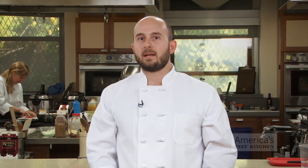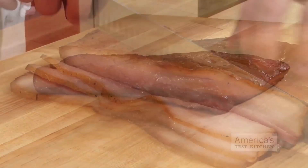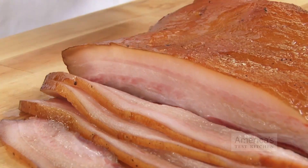Remove it from the grill and let the bacon cool to room temperature before slicing. Since the bacon is smoked until it registers 150 degrees, it's fully cooked once you take it off the grill. You can either pan fry it in the traditional way, or you can serve it cold, thinly sliced, like prosciutto or lardo. Whichever way you slice it, this bacon is delicious. Wrapped tightly in plastic wrap, it will keep refrigerated for up to one month or frozen for up to two months.